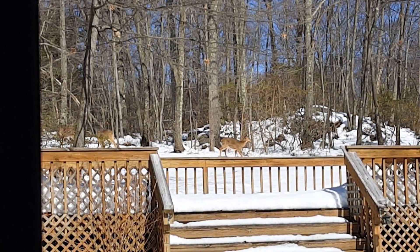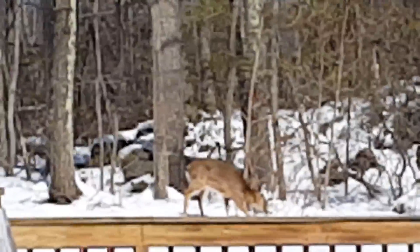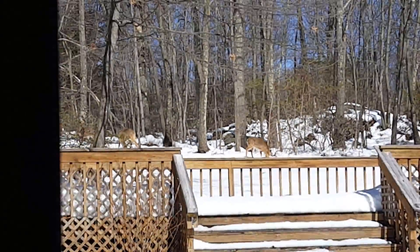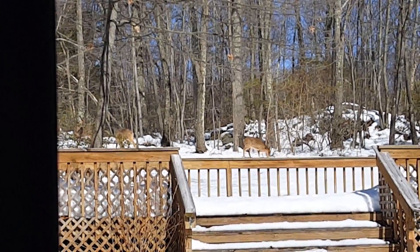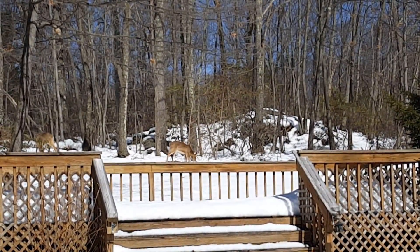Now, as you can see, the beautiful deer have congregated into the yard, which is a rare, once-in-a-lifetime opportunity.